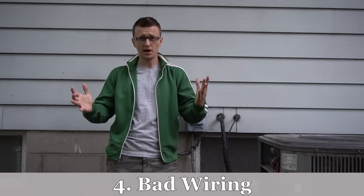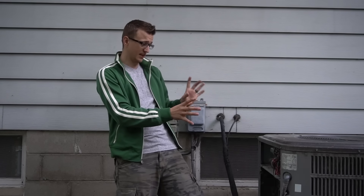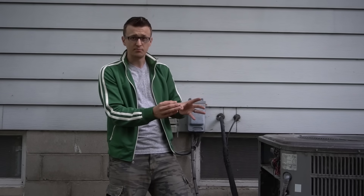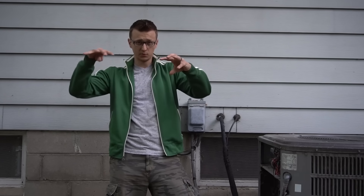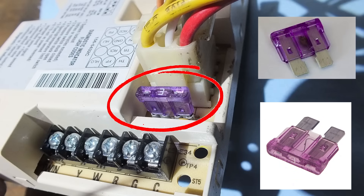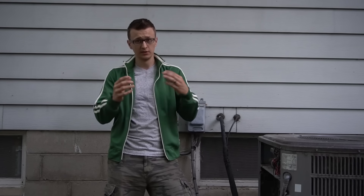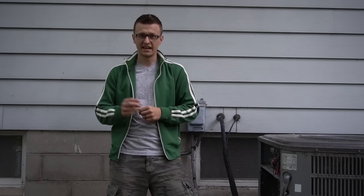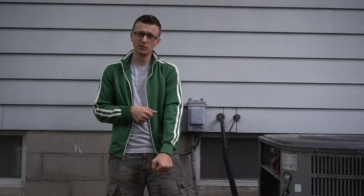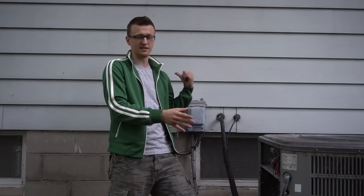Reason number four is bad wiring — bad wire connectors, bare wires, corroded wires, broken or melted wires. Investigate all your wires, especially the low voltage thermostat wires. Look for any breaks or bare spots, then go inside at the furnace control board and check those thermostat wires there too. Also take out the three-amp fuse and make sure it's not blown — if it is, replace it, but investigate for a short first since that's usually why those fuses blow. I had two cases this AC season: one where a dog chewed through the thermostat wire outside, and another where a customer had chopped his thermostat wire in half with a weed whacker.